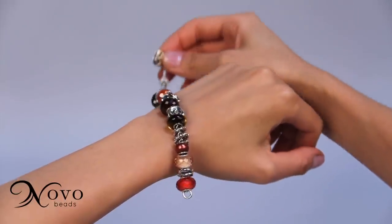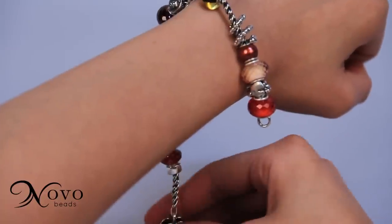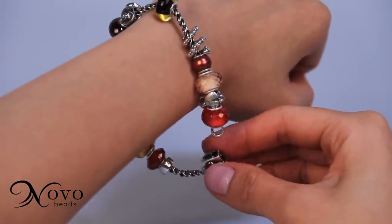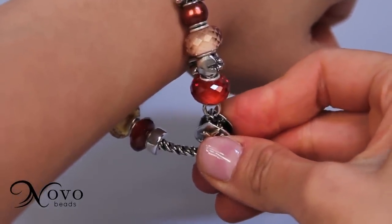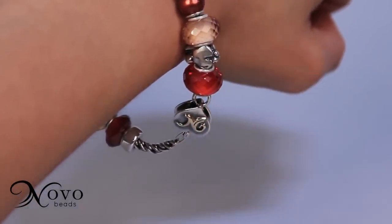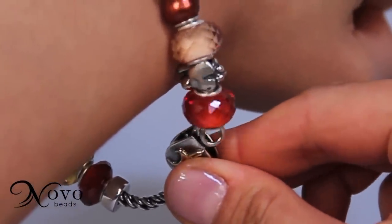Now place the bracelet on your wrist, dangling the large ring over one side. Bring the clasp up from underneath and open it using three fingers. Grab the large ring with the short hook and you're done. To take off your bracelet, simply use three fingers to open the clasp.